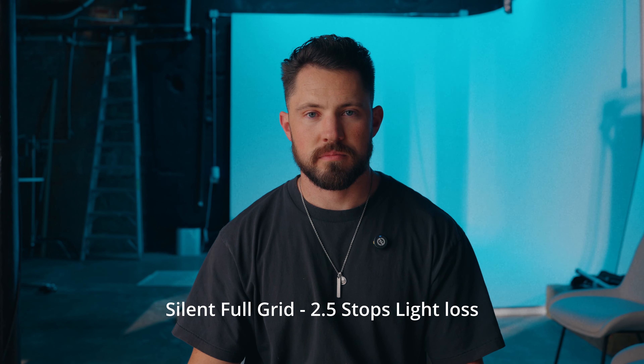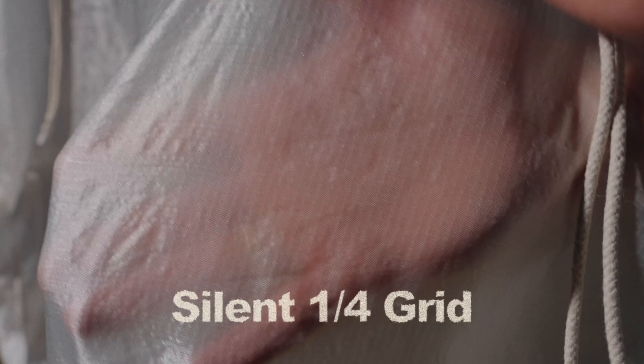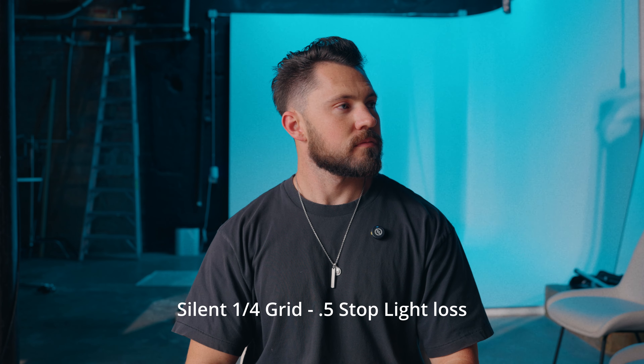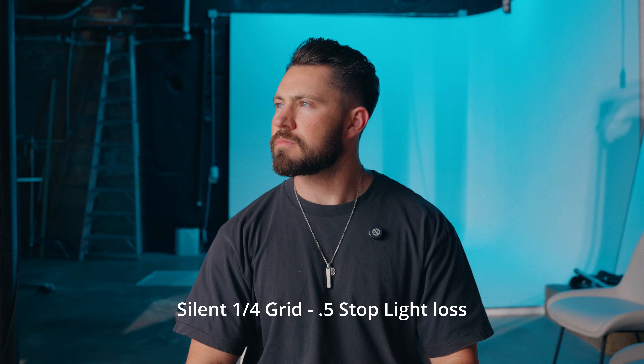This is silent quarter grid and you're going to get a half stop of light loss — super thin. I'm a really big fan of grid cloth, and quarter grid is really nice for outdoors. You just want to take the edge off the sun but still want it to look like sunlight, because when you get into half or full grid it just becomes so dark that it doesn't look like sunlight anymore and looks more like shade. So quarter grid is really nice for outdoor sunlight.